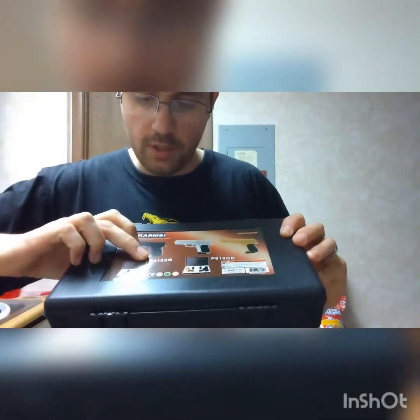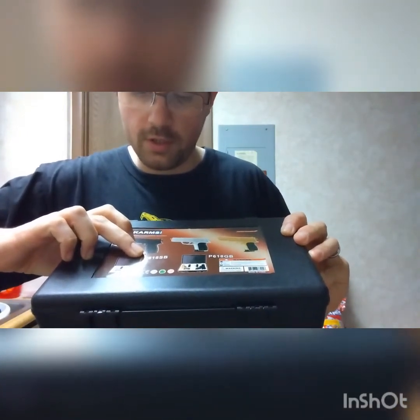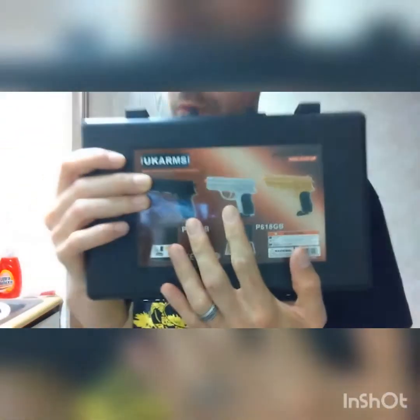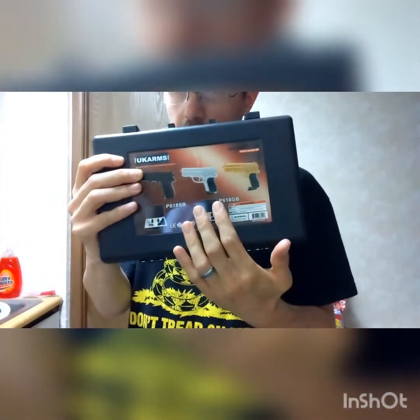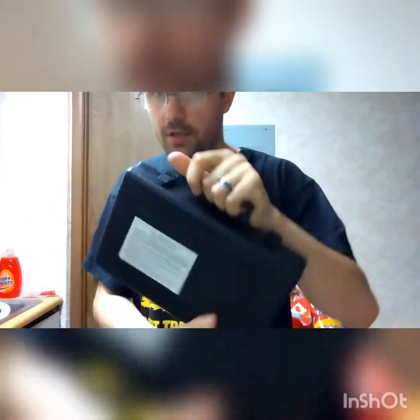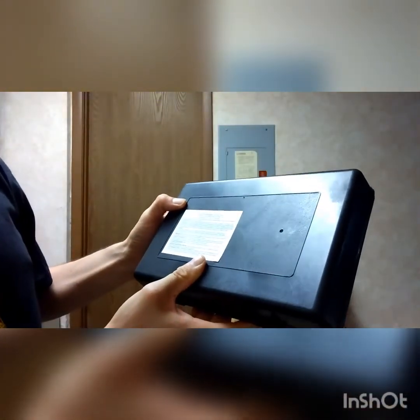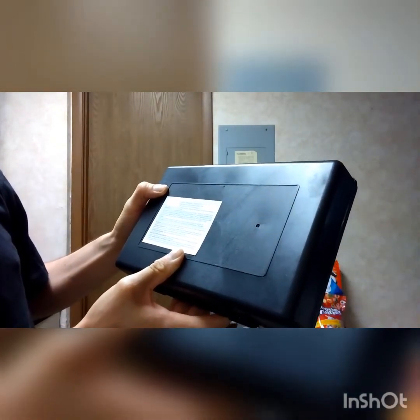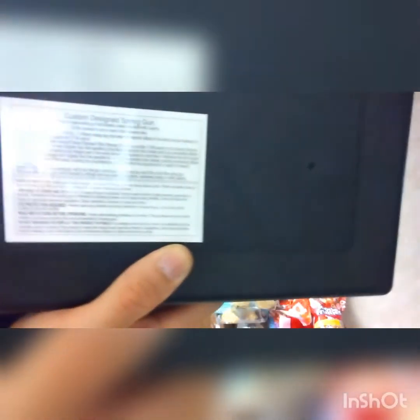The model we got is the P61 — P6118SB right here. They do have another model. This actually has two airsoft pistols in it with BBs and magazines, and it comes in this cool little cheap Chinese-made plastic carrying case. Just so you know, this is a custom designed spring gun — a legal spring gun that propels a plastic projectile with a spring, legal pursuant to one or more of the following laws, which are listed on the back.